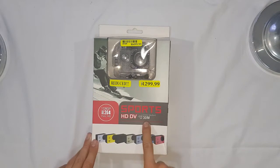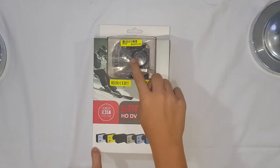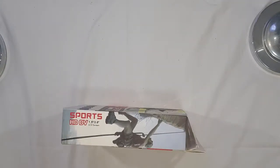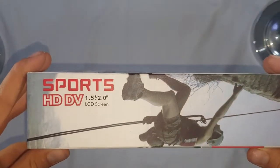It's 30 meters water resistant, so you can go 30 meters underwater with the waterproof casing, which is cool. Now let's check out the side — this is the Sports HD DV. This is the Sport HD DV with a 1.5 inch to 2.0 inch LCD screen, which is probably good.